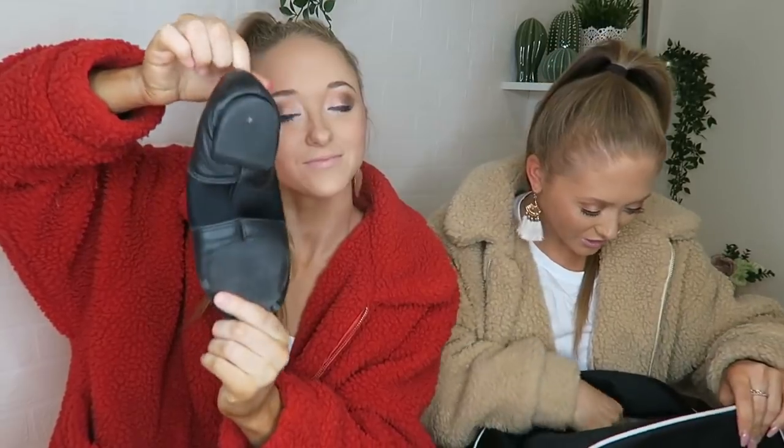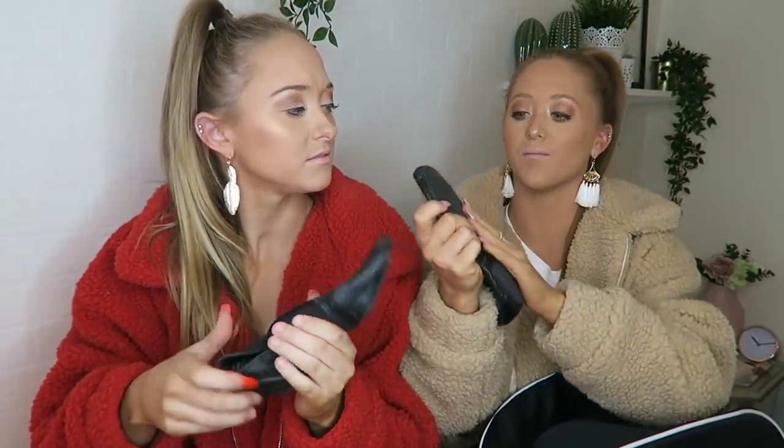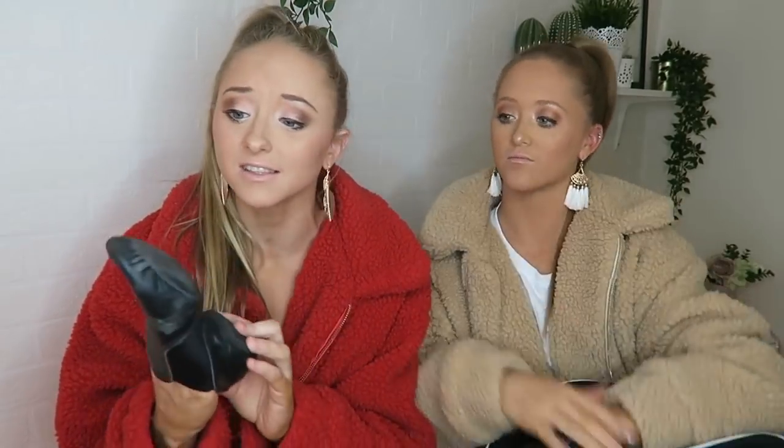Next we have trusty jazz shoes — you wear them in jazz class. I've actually got the special grip on mine. How do you spin with grip on? These are quite old and I got the special grip ones because I felt like I needed it. Jazz shoes get super slippery — comment down below if you can totally relate to that.